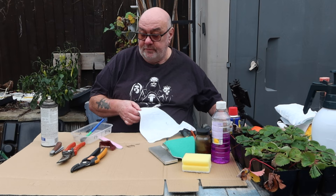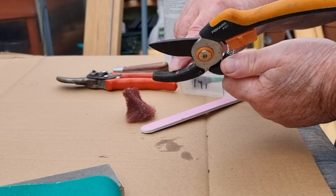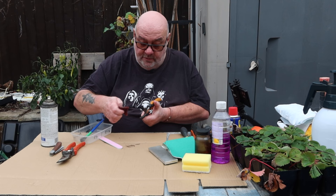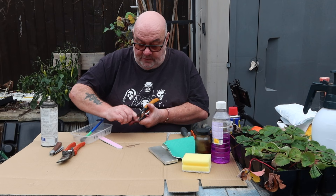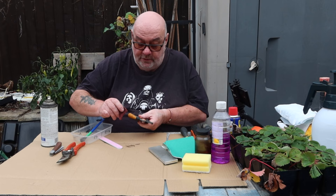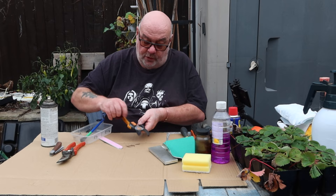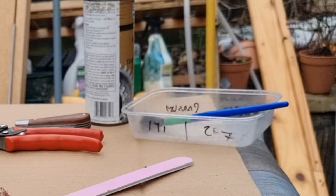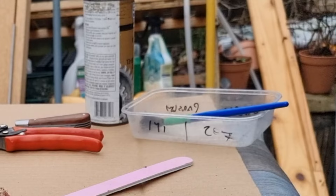Now the second one - these are the anvil secateurs. Again, kept sharp all year, but they've got a bit of muck on them. These ones have got a fairly deep groove in them. That's coming out - so that's them clean. The blades themselves are quite clean on these. That's why I got the allen keys - it's got a hex nut in there. Not going to take them apart this year. They're razor sharp - I'm not even going to bother sharpening those. A little splodge of oil on them.